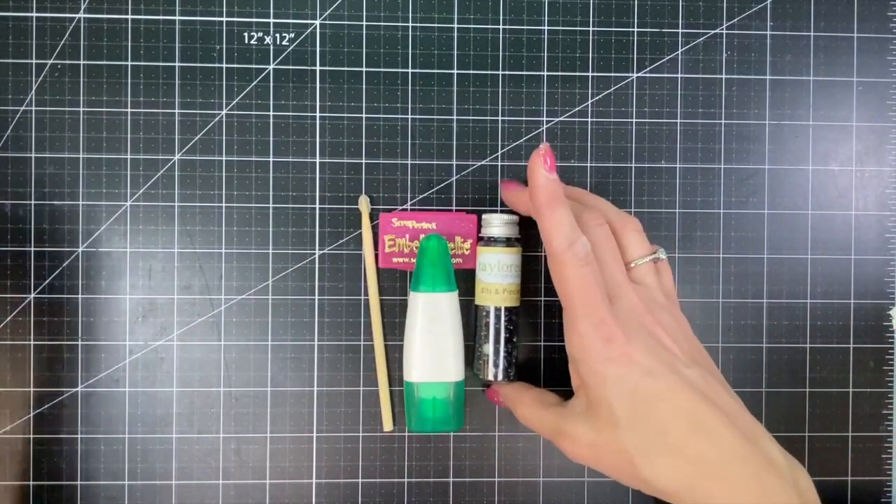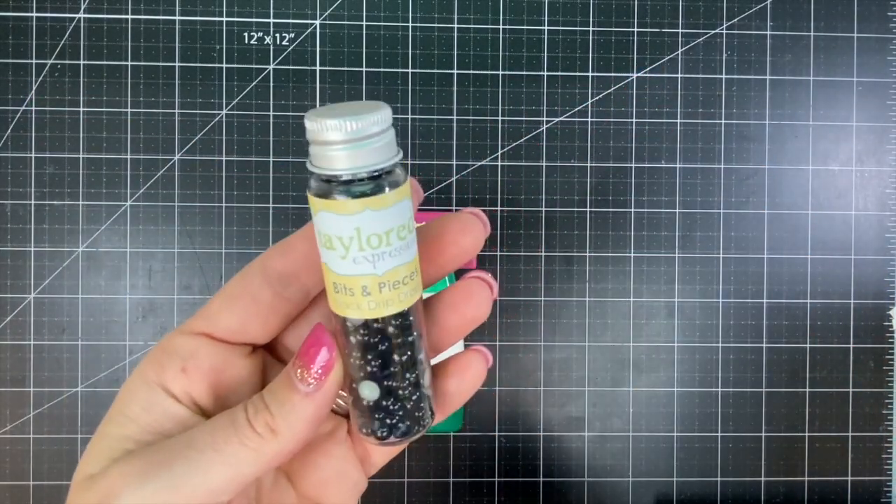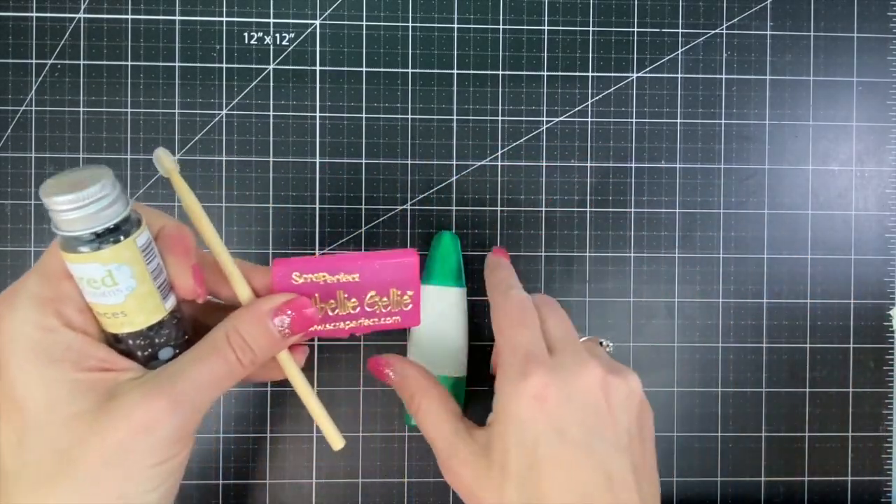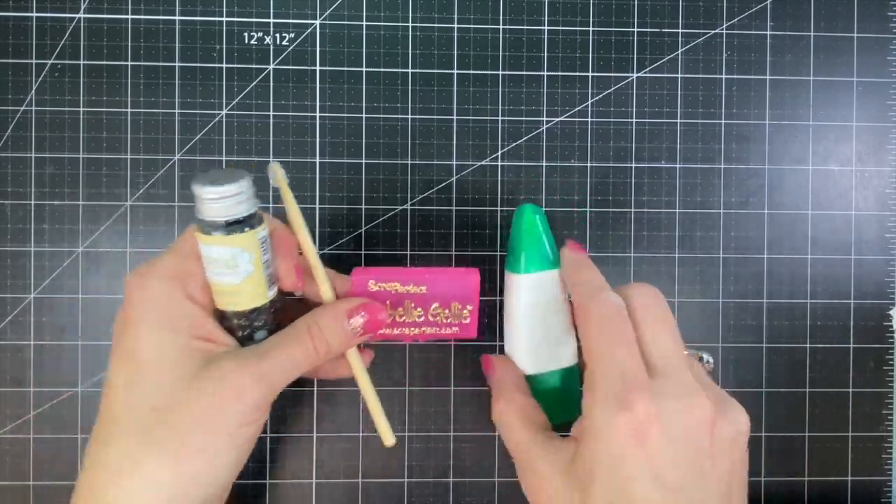For my drip drops I will be applying the black drip drops with my Embelly Jelly pick and place tool and my Tombow Mono Multi liquid glue. So let's get started.